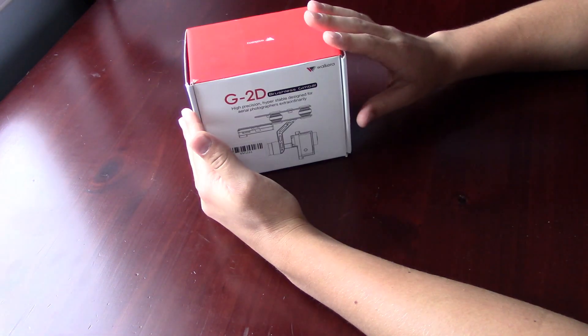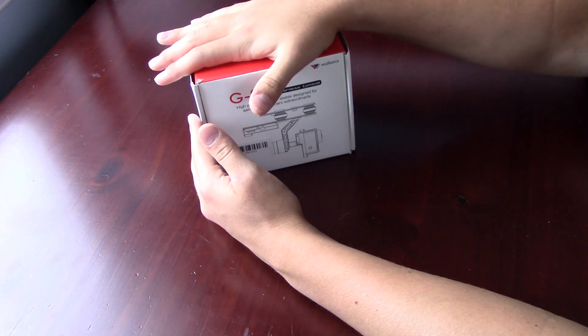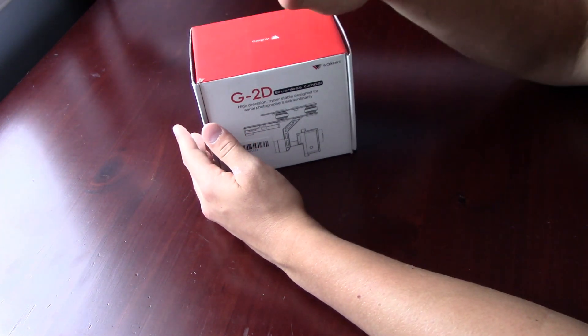Hey guys, this is TechX, and if you guys have seen a couple of my past videos before, you probably recognize this — the Walkera G2D Gimbal. I'm going to show you why, in just a couple of seconds, why I really don't like it that much.